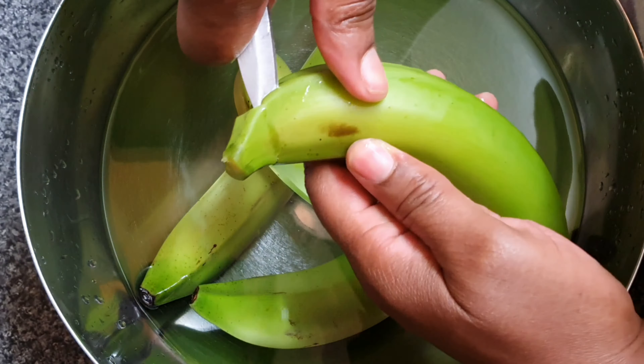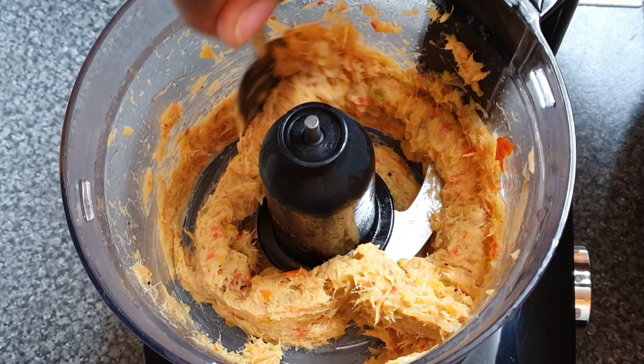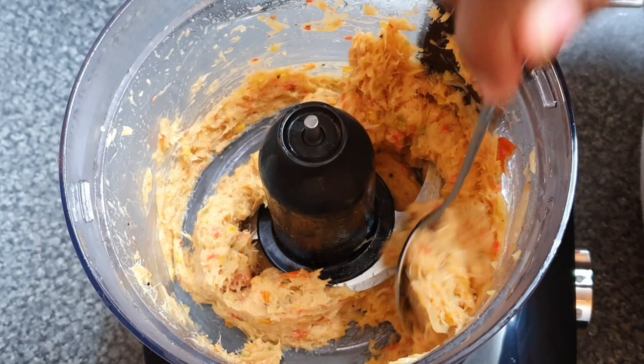Whilst that's cooking, let's go ahead and get the saltfish. Now my saltfish has been boiling for about 10 to 15 minutes to get that salt out, and it was pre-salted as well. So in a pan now with some oil, I've got onions, bell peppers, garlic cloves, scotch bonnet pepper, and some tomatoes. I'm just going to fry those up for about three to four minutes before adding the saltfish.